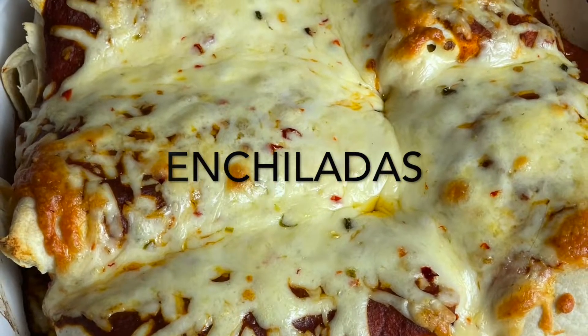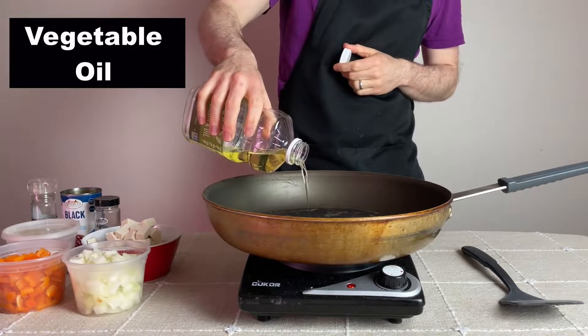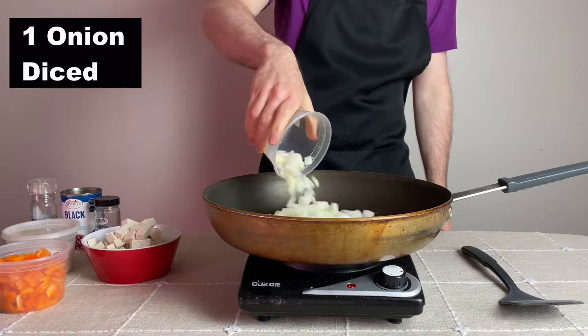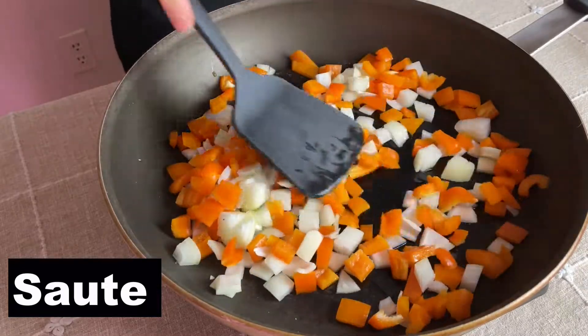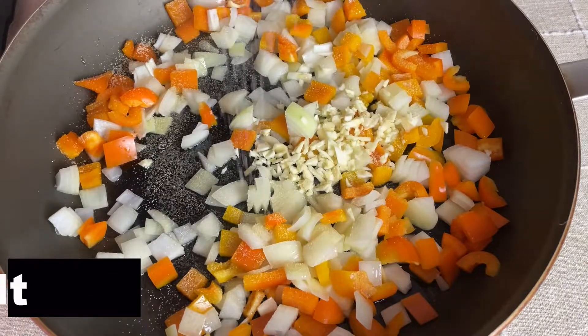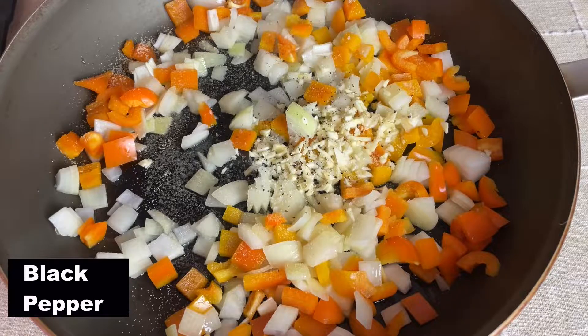To start I want to make the same filling for each. In a large non-stick pan I'm adding one tablespoon of vegetable oil and heating that over medium heat. Then I'm adding one yellow onion and one diced bell pepper cut into small bite-sized pieces and sauteing them until the onions become translucent. At that point I'm adding three cloves of diced garlic, some garlic powder, a couple pinches of salt, and some crushed black pepper.